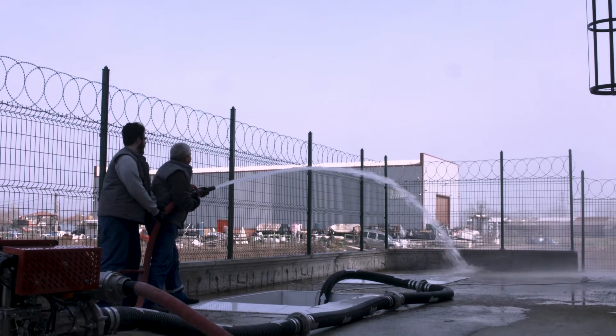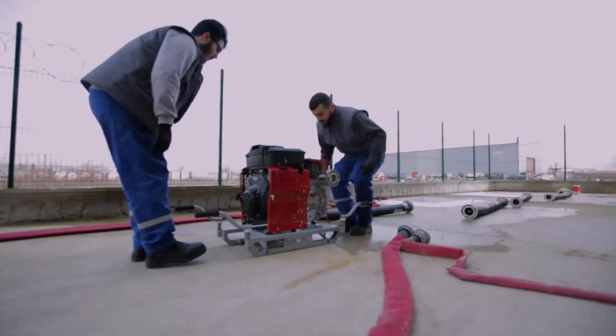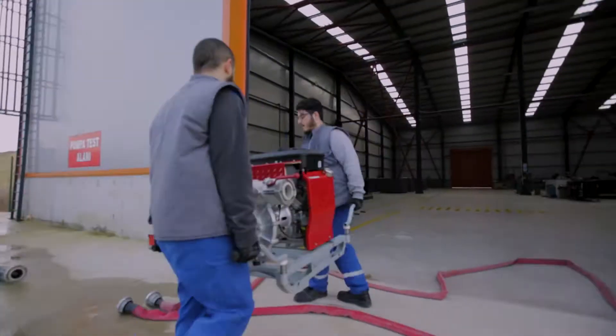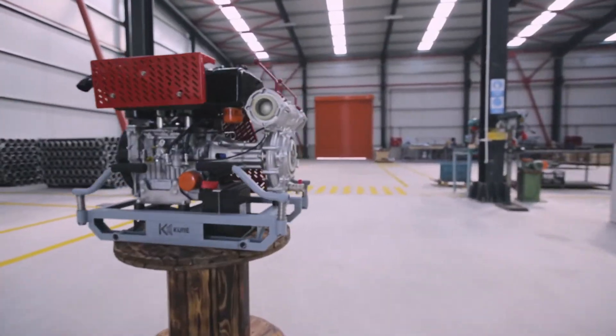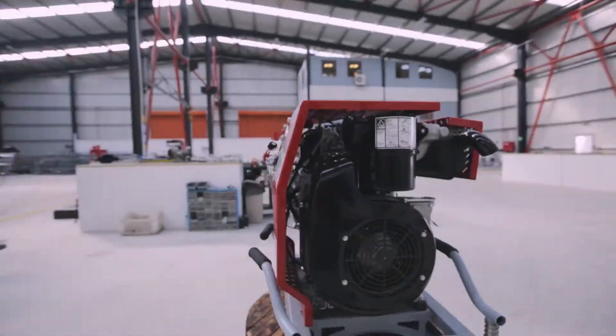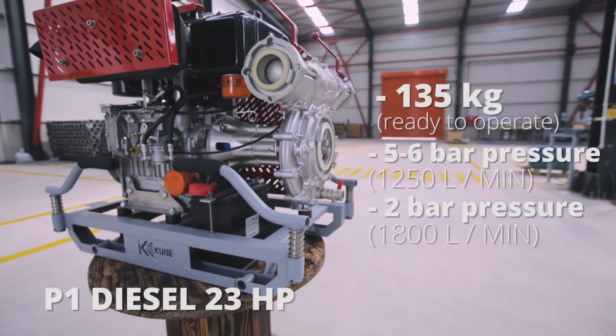After the Moto Pump operation is finished, the Moto Pump is stopped. In the dismantling process of the Moto Pump, it starts from the body of the sender — in other words, the filter — and continues to the Moto Pump. 23 HP diesel-engined P1, 135 kg, ready to operate.